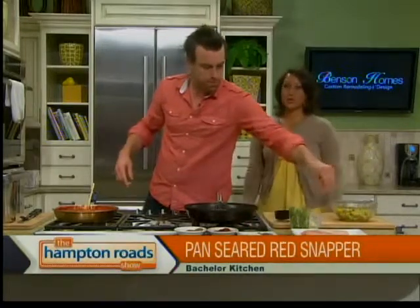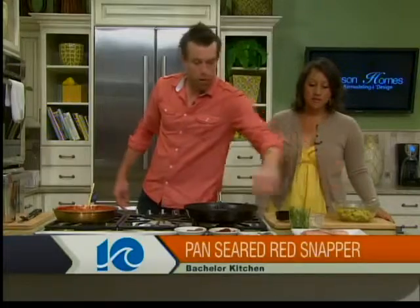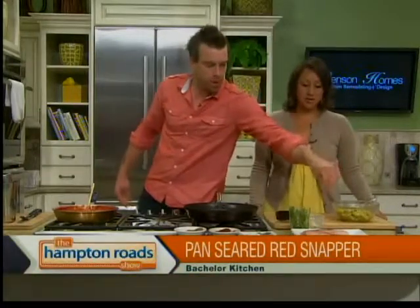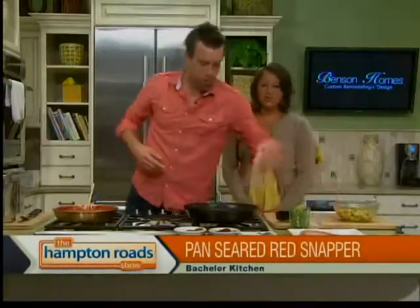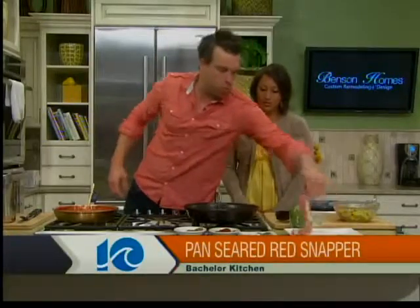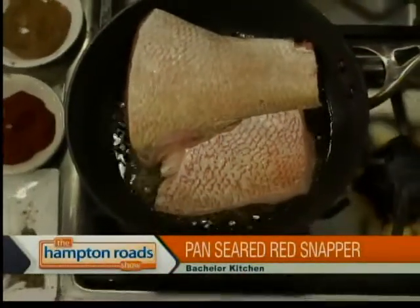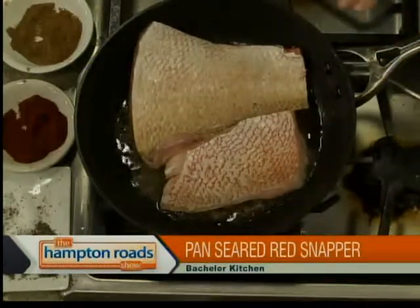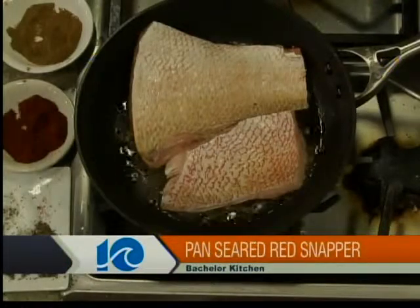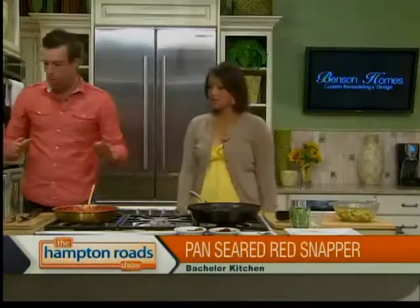Let's move to the fish. We're going to season the red snapper similarly to the sauce — with a little salt, pepper, chili powder, and cumin. You don't need to go crazy with seasoning on the fish, especially when you have a sauce like that, and these are really fresh, good fillets. We're going to sear this on each side — about three minutes a side — then flip it and throw it in the oven for about eight minutes at 400 degrees. Everything will come together nicely.